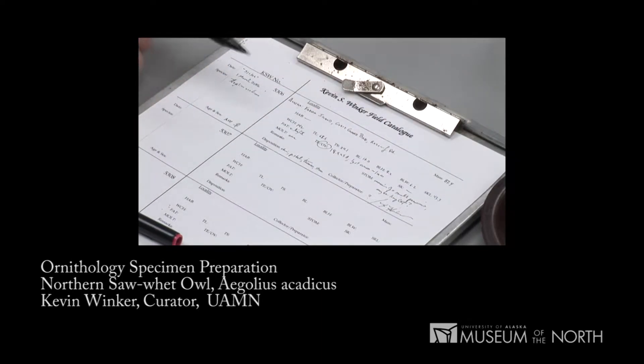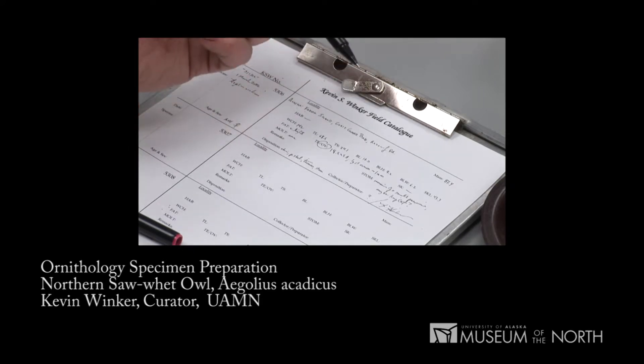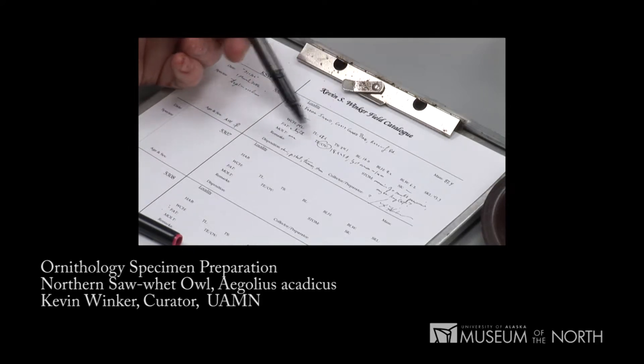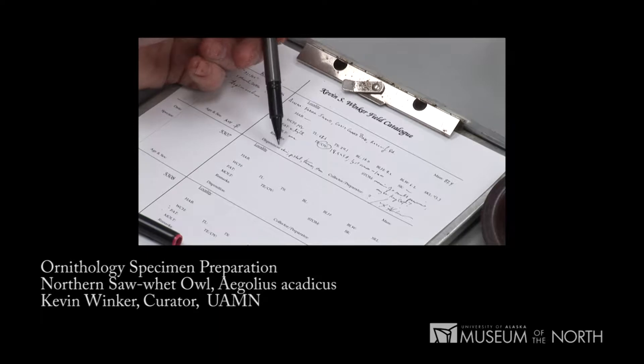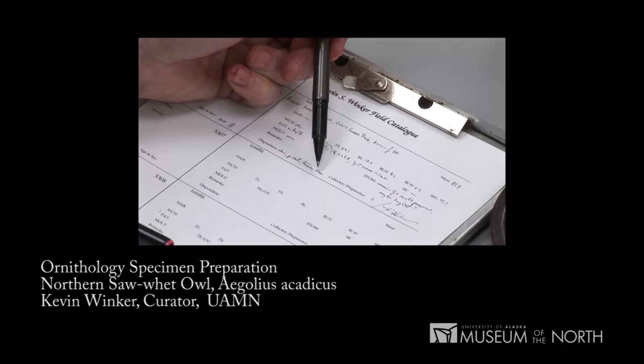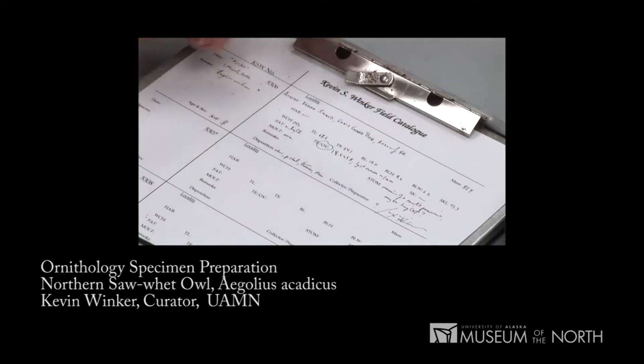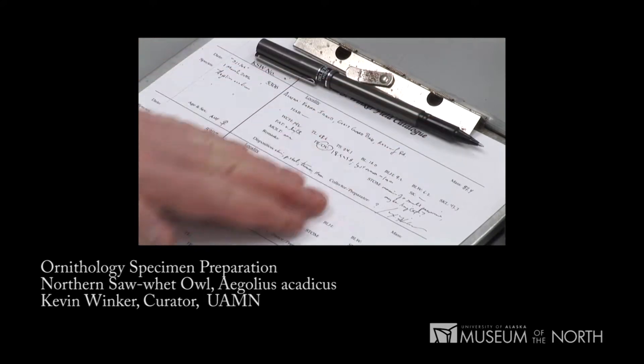I use several different types of pens. I'm using a waterproof black ink ballpoint pen for the catalog itself. The disposition — I should mention — we've done a skin, we've done a partial skeleton, we've saved two tissue vials, and we've saved a stomach as well. I don't know who collected the bird, but I prepared it, and that makes the catalog entry complete.